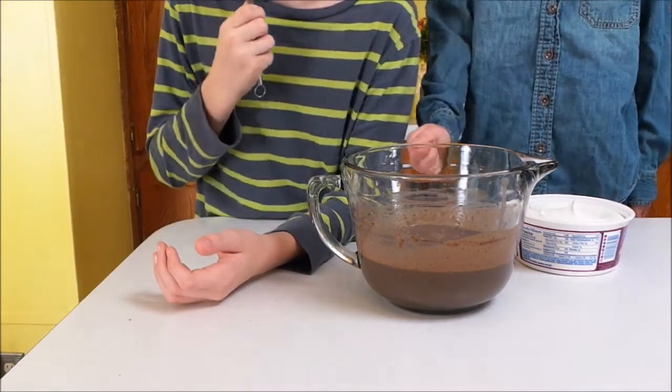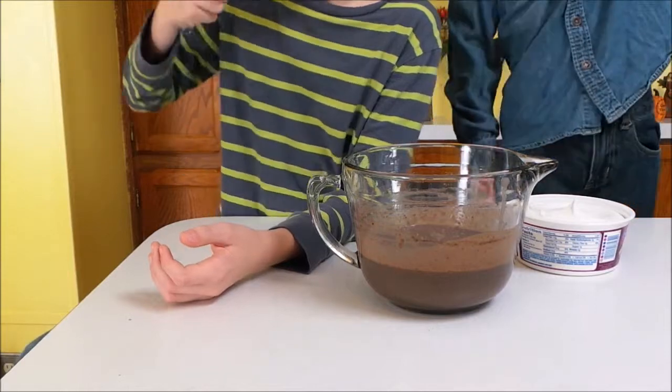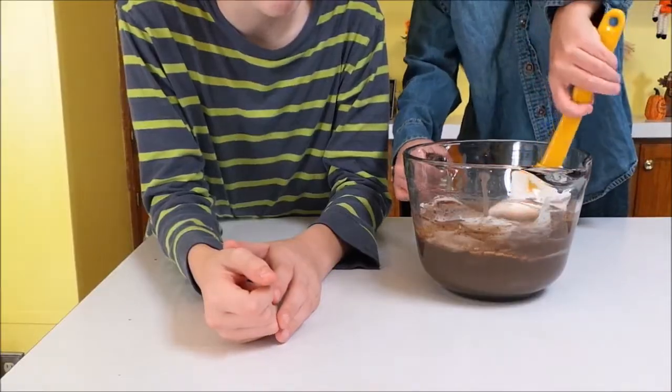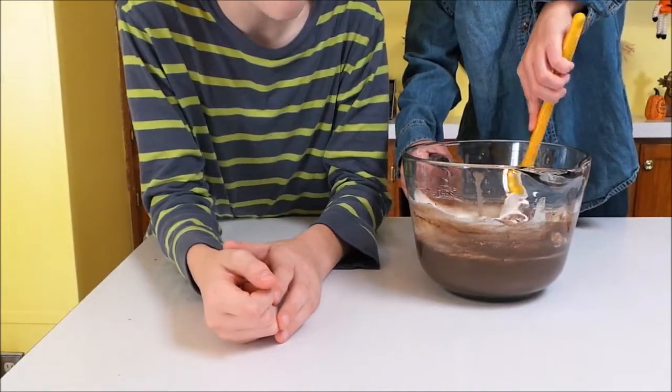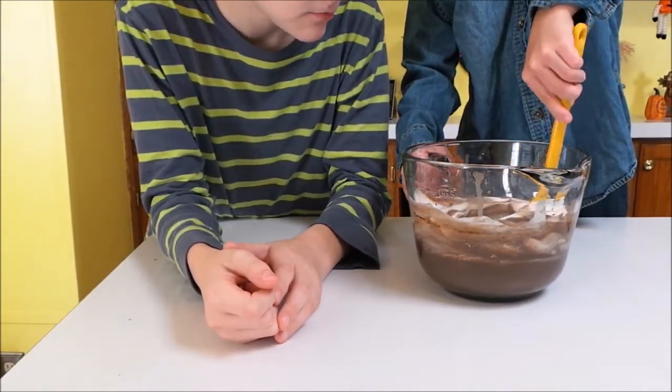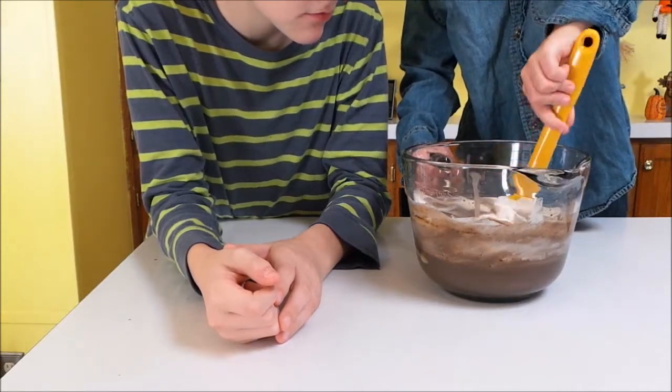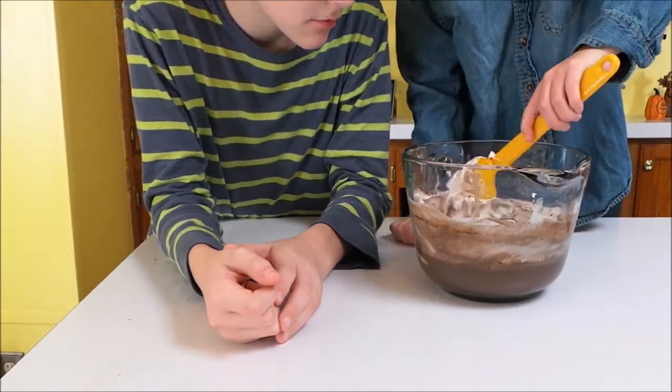And then we're going to add one cup of Cool Whip to that and fold it in — kind of like that. Like this? Yep, just like that. Can I go a little bit faster? You can go a little bit faster. You just don't want to stir it because you want it to stay nice and fluffy.